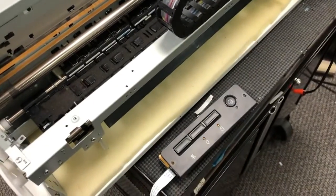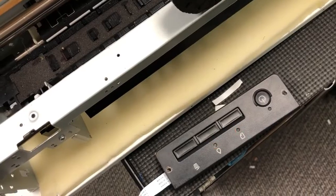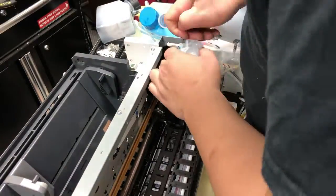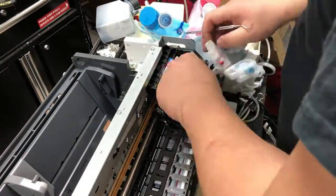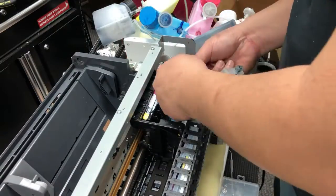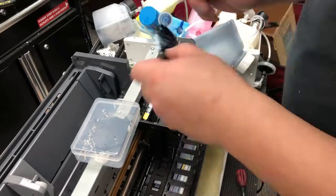After we fixed the mainboard and the printer turned on, we got those two flashing lights. We thought it was the waste tank, but it's not. We identified the problem as the print head, so we took the original — quote unquote original — print head out, put in ours, and it worked just fine.